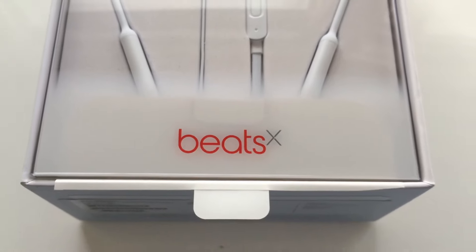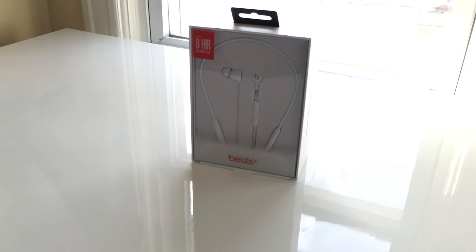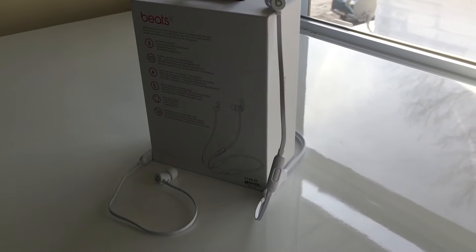They're finally here! After being delayed almost 6 months, the Beats X are finally hitting store shelves. When Apple conjured up the courage to remove the headphone jack from the iPhone, they doubled down by showcasing their new W1 chip and all the wireless earphones that would take advantage of the new technology.